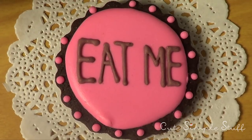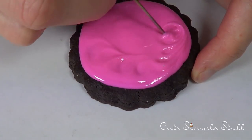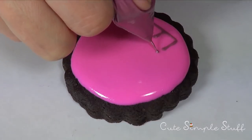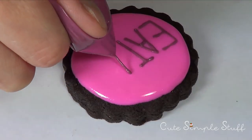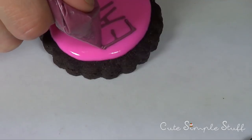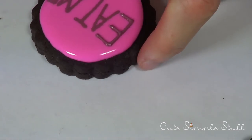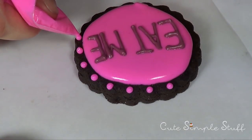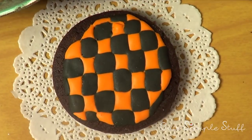Now it's time for my pink 'Eat Me' cookie. I used pink gel food coloring from Americolors and did exactly the same thing as the yellow one — first the outline and filling, and then before it dries I used a custom color made by mixing pink with a little brown. Using the wet-on-wet technique, I wrote the 'Eat Me' sign, then went back over the letters to make them pop a bit more. Because my cookie cutter had details on the edge, I went with my pink royal icing and applied some beads along the edge. That's pretty much it for this cookie.